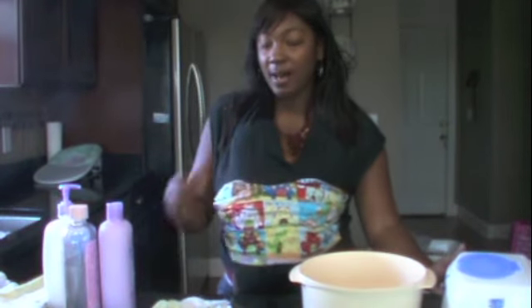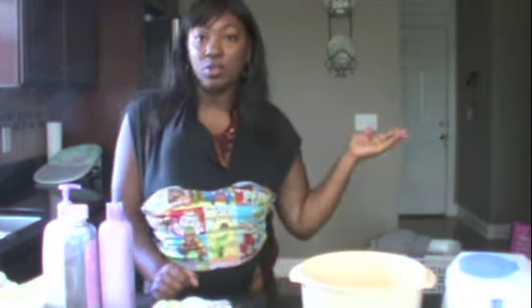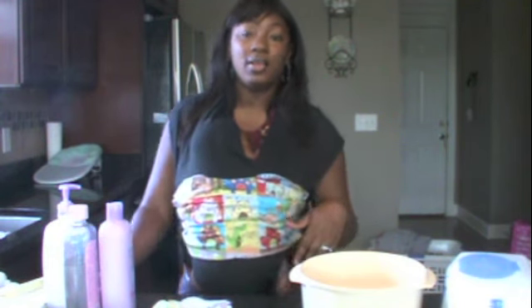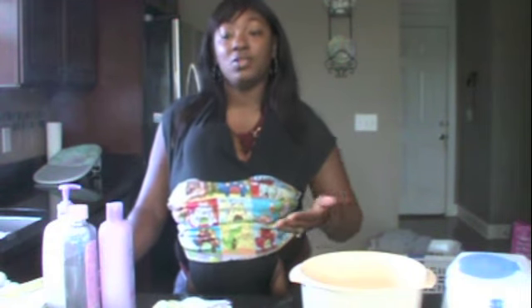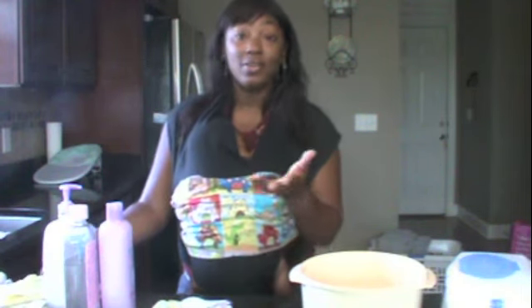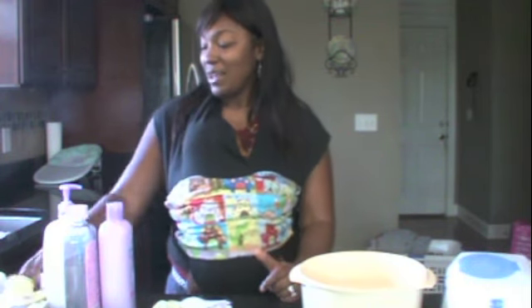Hi guys, it's Tanyelle again. I thought I'd show you today how to make cloth baby wipes solution. If you're going to use cloth diapers, I strongly suggest that you use cloth baby wipes. It's much easier to just throw your baby wipes in your diaper pail if you're using it at home. And if you're out and about, you can put your baby wipe inside of your cloth diaper and toss that into your travel wet bag, like you would do with disposable diapers and disposable baby wipes. It's also economical and greener, so extra bonus.